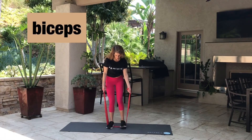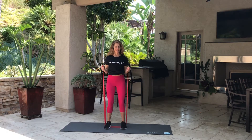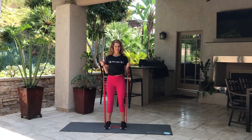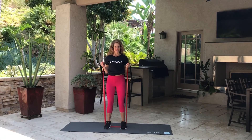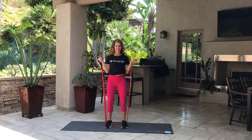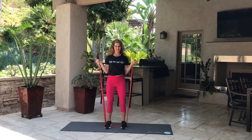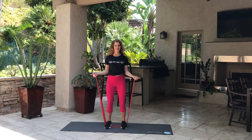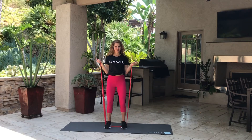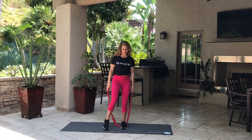Next exercise — we're going to work the biceps. I'm going to stand in the middle of my band, center myself on it, thumbs up, pulling straight up. I see people pulling their hands all the way to their shoulders — I don't want you to do that. All I want is your elbows tucked right into the rib cage. I want your forearms moving, but not the arms moving from your side. I've got my arms externally rotated outward — these are a little bit more challenging. Doing 15 again, slight bend in the knees, a little glute squeeze so you're standing nice and upright. A bonus is you're working your abdominals when you squeeze your butt. I'm doing a little isometric hold at the top, then slow lower eccentrically.